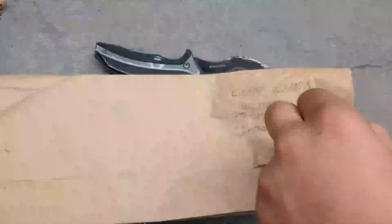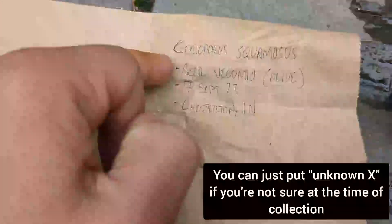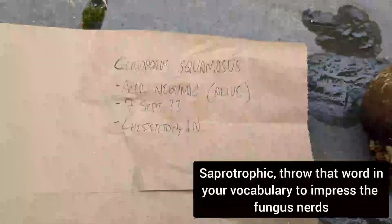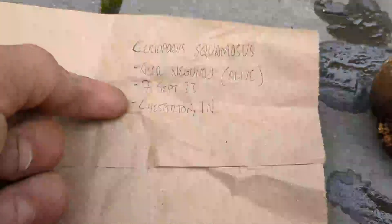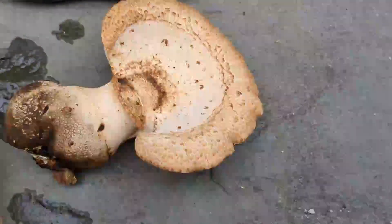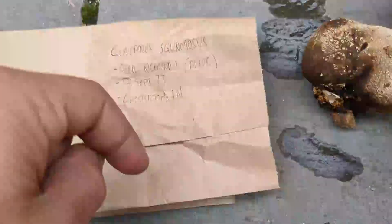I'm going to put it in my sampling bag. The information on the sampling bag: you want to put a species ID, the substrate — I found this one growing on Acer negundo, a box elder maple that was alive, which tracks with this species' ecology because it can be parasitic on trees. It's typically saprotrophic, meaning you'll find it on dead material, but it can also parasitize living trees. You also put the date of collection, the locality, and whether it was growing solitarily or gregariously.